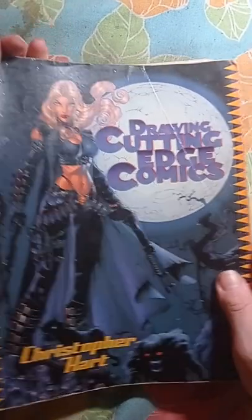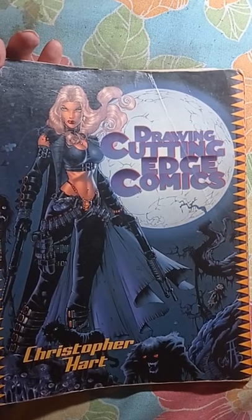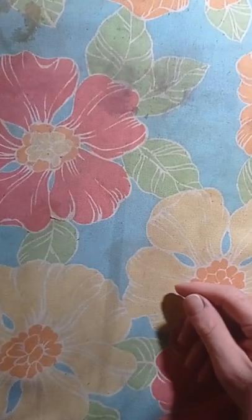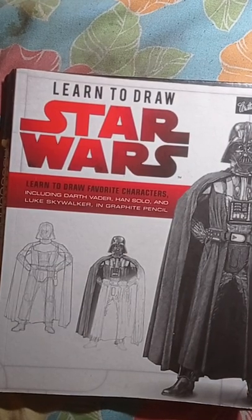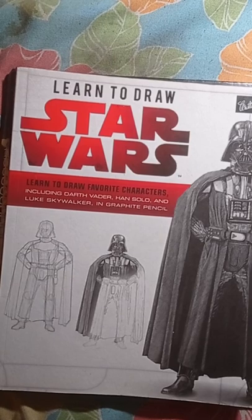All right, we finished with this book. You could probably find it on eBay. I've had this for maybe 20 to 25 years — 'Drawing Cutting-Edge Comics' by Christopher Hart. Very old book but I'm pretty sure I could find a brand new one or a used copy in better condition, because this one is actually ripping apart. Let's go on with the next book. Actually, I'm going to save that for the next video — I only have 44% battery left, so let me load this one up and I'll continue with the other one.